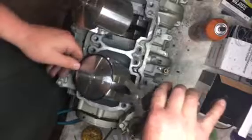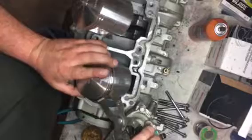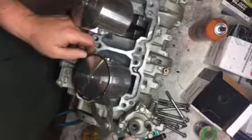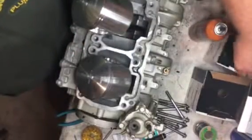The pliers really help. You can use your fingers but I find the ring pliers are the best. You just fit the little grooves like that, squeeze, and it expands the ring so you can get it on the piston — just like that, very simple. PTO side is on, good to go. Let's do the magneto side.